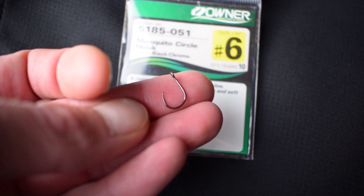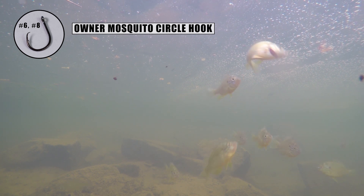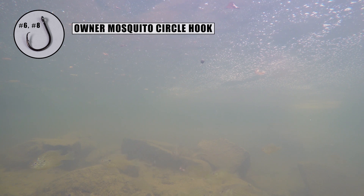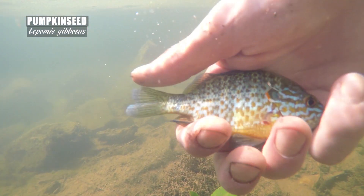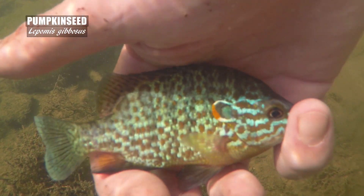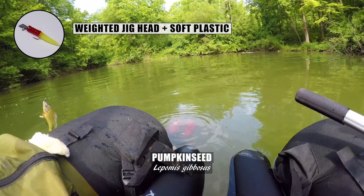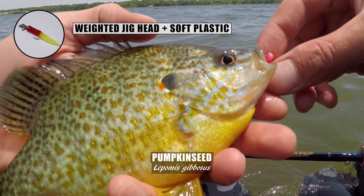One nice thing about the pumpkin seed, like most common sunfishes, is that they'll hit a wide array of baits — live bait, flies, or other artificial lures. My go-to is Owner size 6 mosquito circle hooks with a bit of worm. That size 6 hook will land you adults and present something big enough for a record-breaker to hit. A hook and worm is really all you need, but adding a split shot weight about 12 to 16 inches up the line can help you reach the depth you want faster and add casting distance. This is a circle hook that self-sets, so you don't really set the hook — just keep pressure on the line after that fish is on. I've also been experimenting with weighted jig heads and soft plastics in the last few years because they work so well.